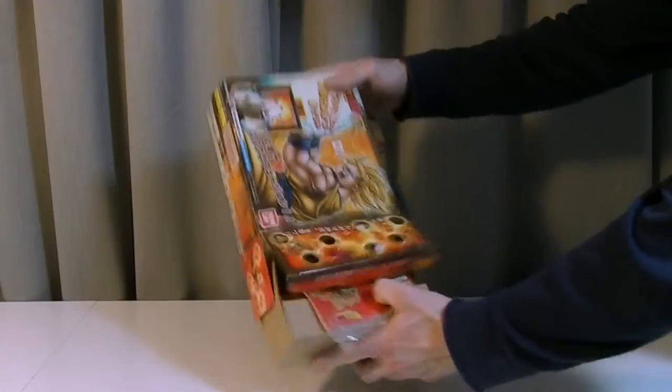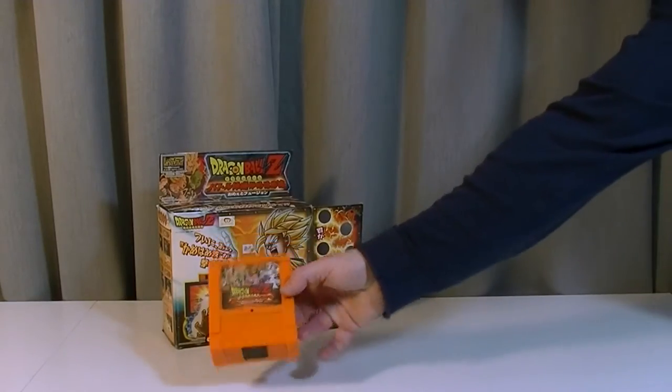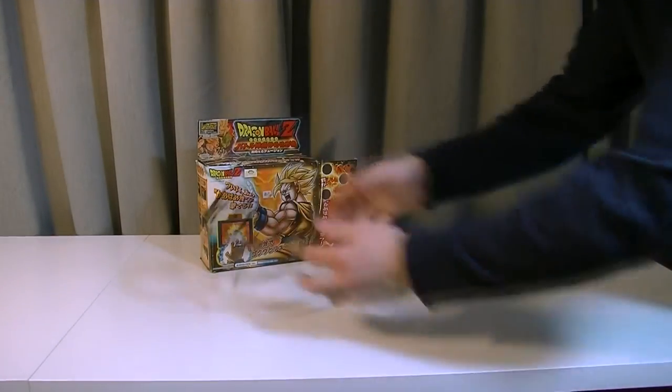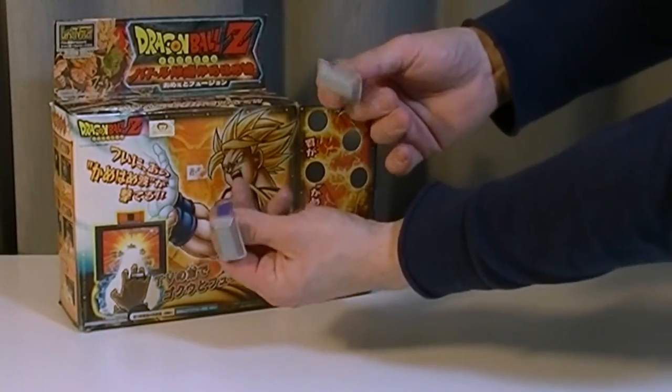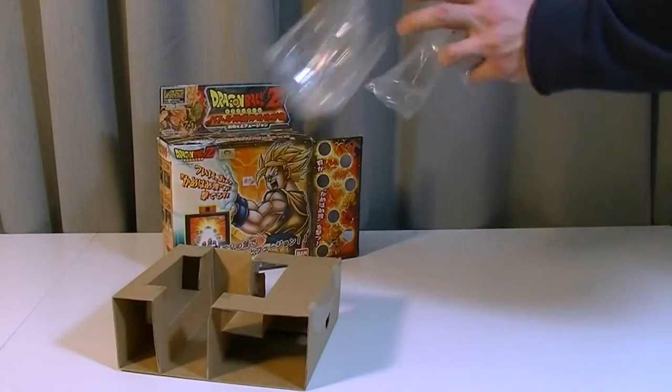After I pulled off all the plastic stickers, I finally could get the goodies out of its cardboard shell. This is what you get for your money: the console itself, a Japanese manual, a proprietary RCA cable, two wireless sensors, and some unnecessary cardboard and plastic bags — batteries not included.